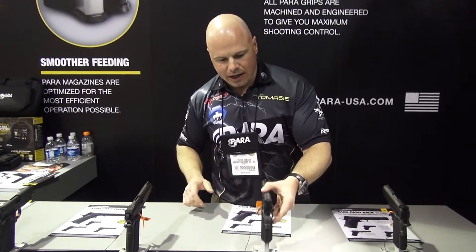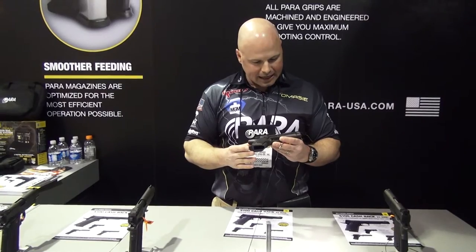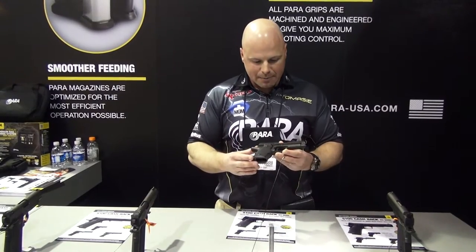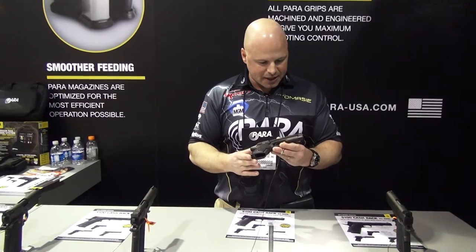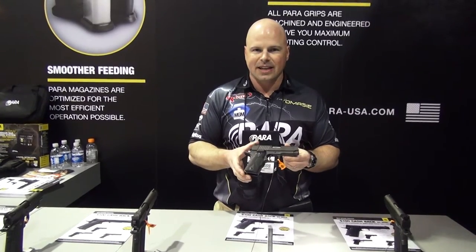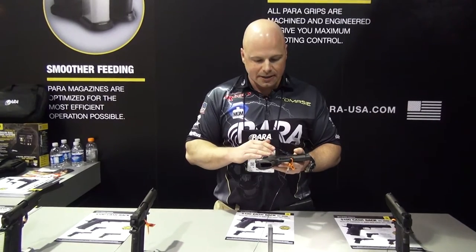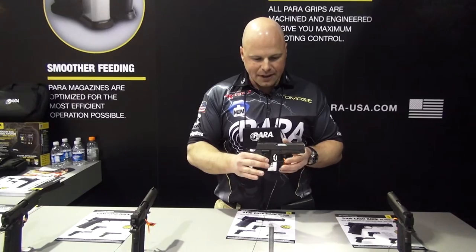This year we're actually reintroducing the LDA — the Light Double Action trigger system. I'm happy to do that because a lot of people are more comfortable carrying these loaded than they are with a single action, but you still get the ergonomics of the 1911. This is actually the officer size LDA in 9mm. We use the stainless frame and stainless slide, again fully covered in ion bond PVD.